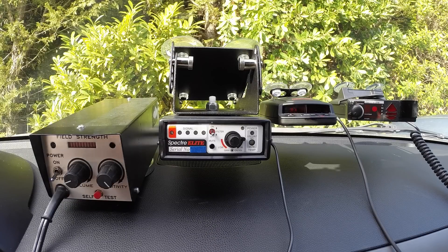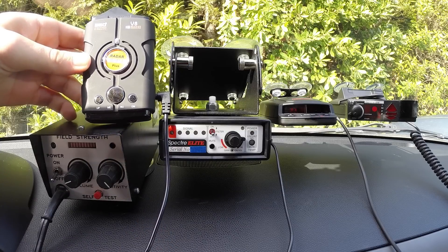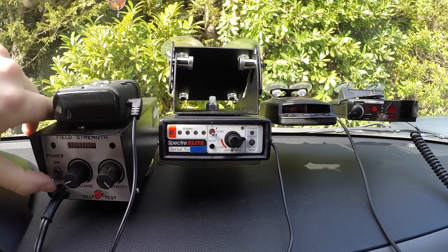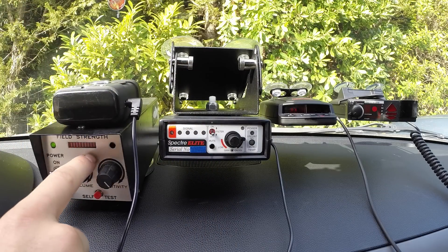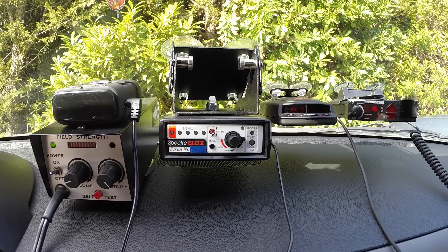To start us off, I'm actually going to start with this guy. This is some cheap no-name radar detector, it's like 10 bucks or something, and what we're going to do is power this guy on and power on our VG-2. This is one of the original radar detector detectors. It's a really old one at this point — almost nobody uses it anymore. However, it is able to detect some of the older and or poorly designed radar detectors that are out on the market.